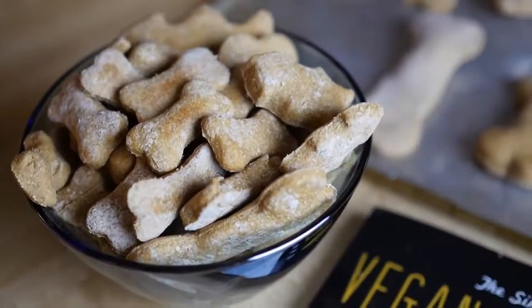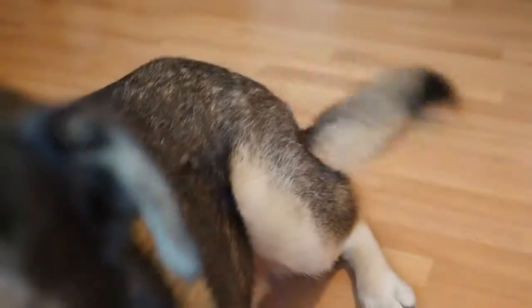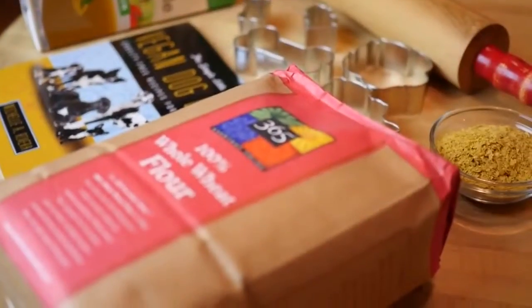We're showing you how to make simple vegan dog treats with just three ingredients, because nothing is better than the fierce wag of a happy dog's tail. Here's what you're going to need!